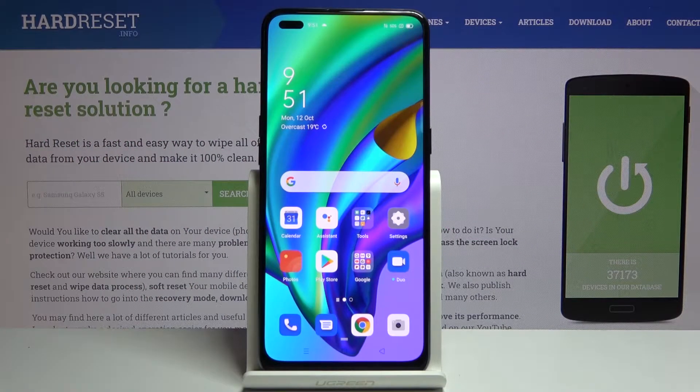Welcome. I'm from the OPPO Reno 4 Lite and today I will show you how to hard reset the device through recovery mode.